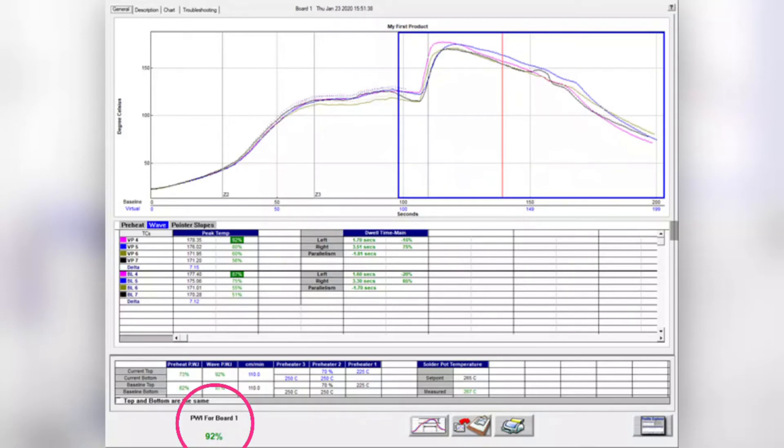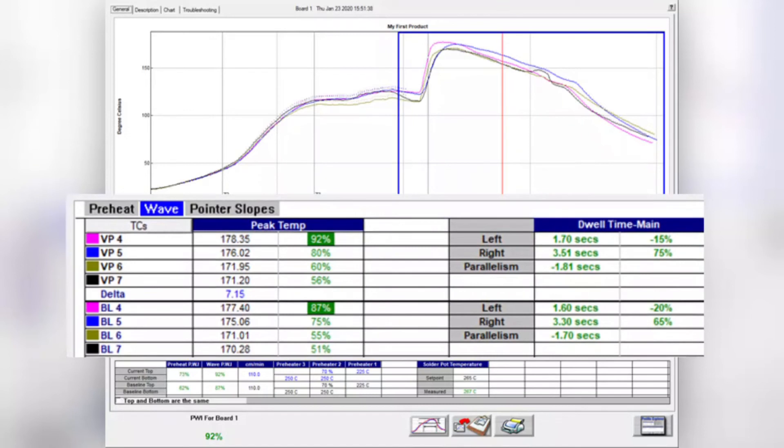The contact time with the wave and parallelism is calculated and displayed for each production board alongside the plot of the temperature graph. The state-of-the-art sensors used in the WPI system grant this key capability, making it an industry first in monitoring such an important part of the wave process.